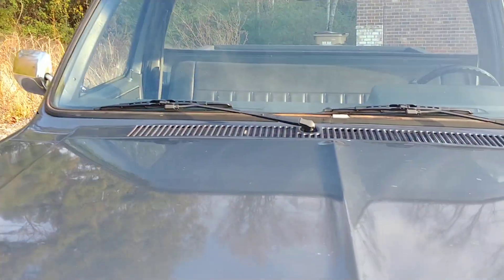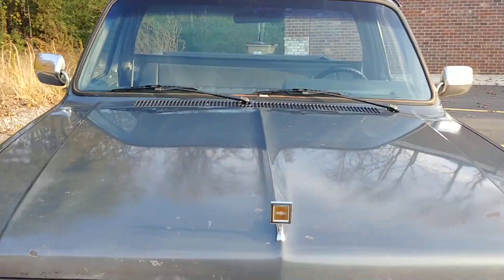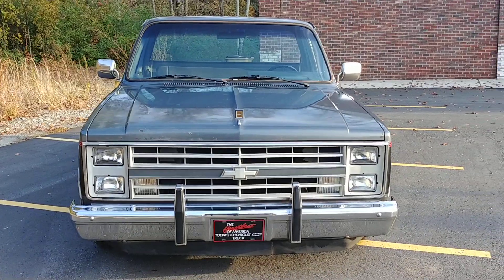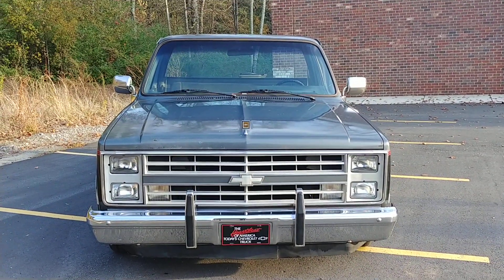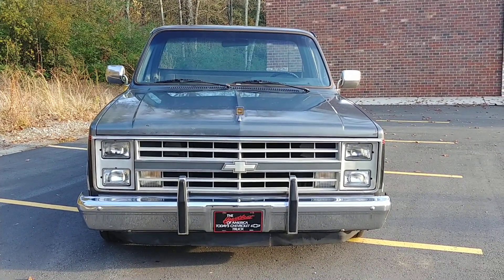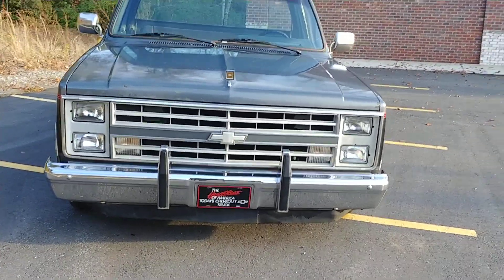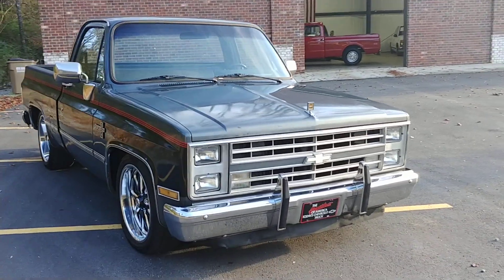We also put in a new hood insulator pad — picked that up from LMC Truck. I know I'm going to forget something but I'll list everything on my website at carcraftclassics.com. We did new headlights — top and bottom, brights and regular running lights — and we also did new taillights.